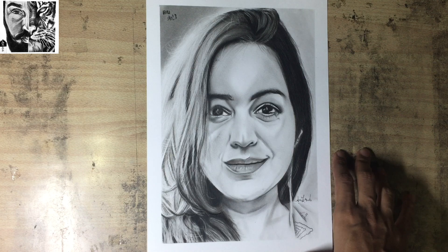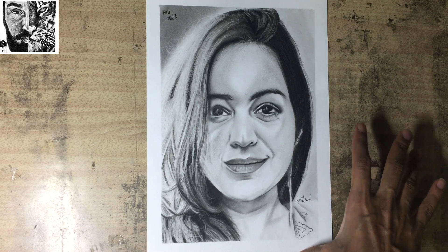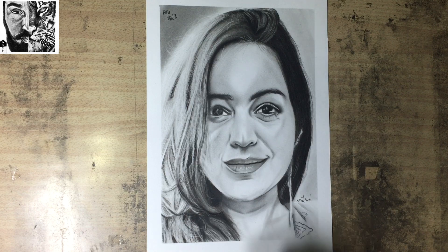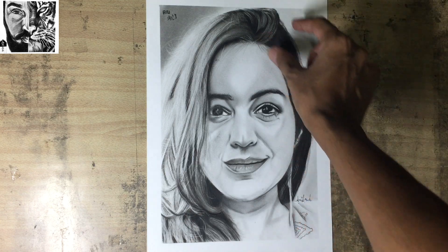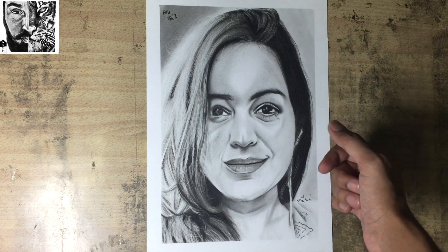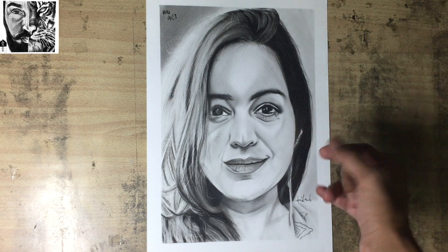So this is our sketch, which I have posted yesterday. And I have posted 3 different videos for this sketch. In the first video, I showed you how you can handle dark values. So I will show you a little bit about it.